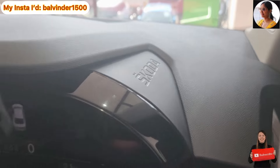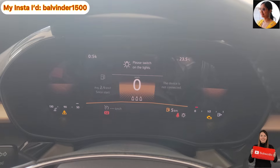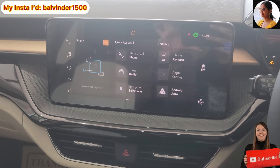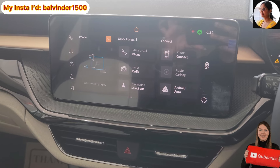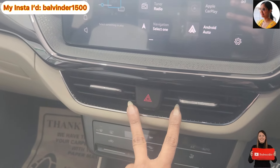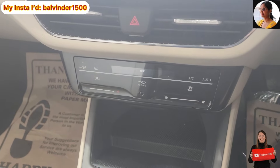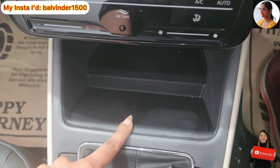You will see the Skoda badging and a digital instrument cluster which reveals all the essential information. If I talk about the touchscreen unit, here you will have a 10-inch infotainment unit. The company offers wireless Android Auto and Apple CarPlay, along with Bluetooth connectivity, navigation, and voice command. You will also have auto AC, and down here there is a wireless charging pad for your phone.